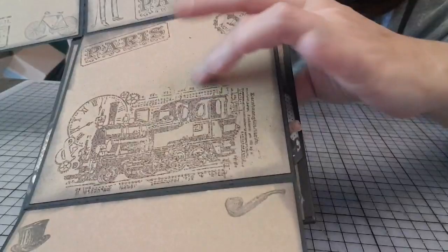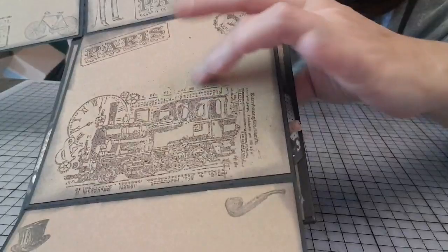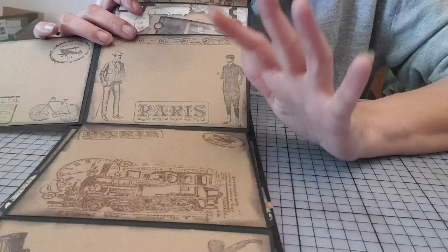Et ici, je ne sais pas si vous allez le voir, c'est un peu gondolé. Parce qu'en fait, l'embossage est dur et du coup on peut... Plus on va frotter dessus, plus on va l'abîmer l'embossage. Du coup, on ne peut pas trop appuyer.